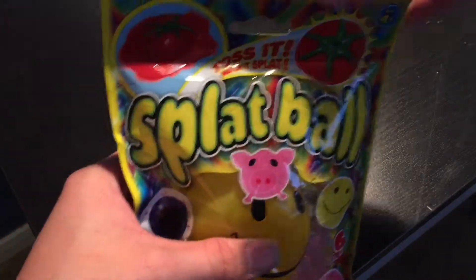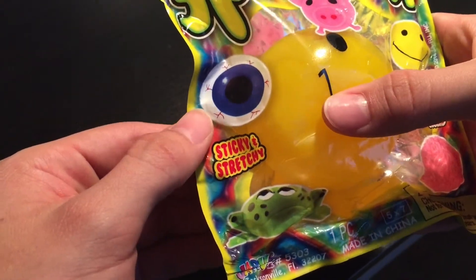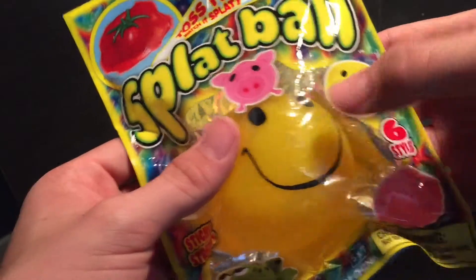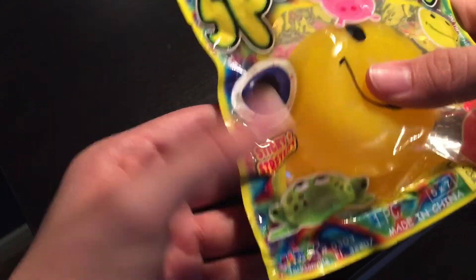You toss it, watch it splat. Sticky and stretchy — these are the different ones it comes with: a pig, smiley face which I have here, six styles, a brain, a frog, and an eyeball.